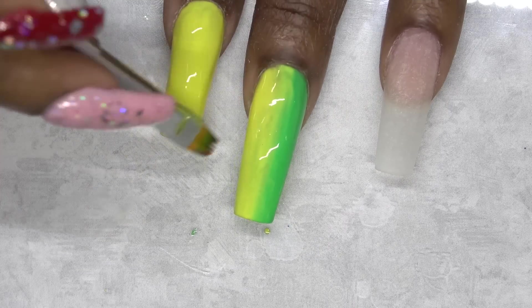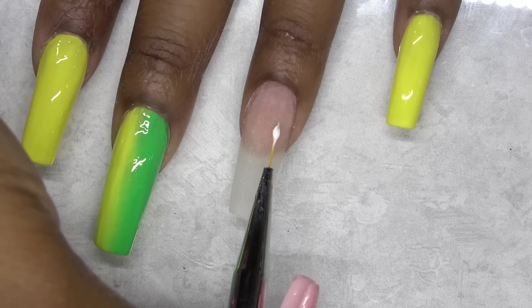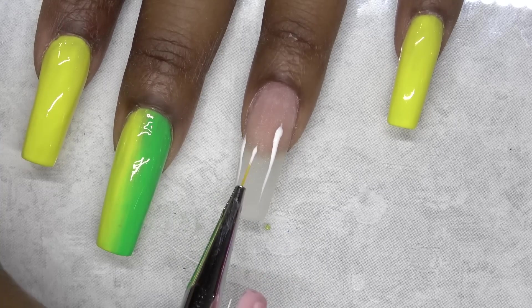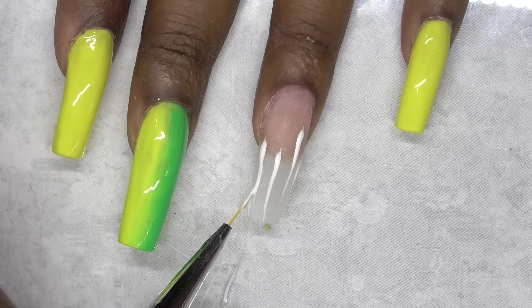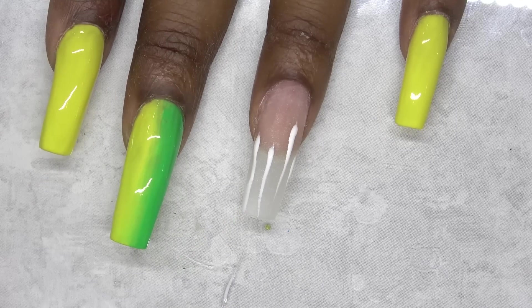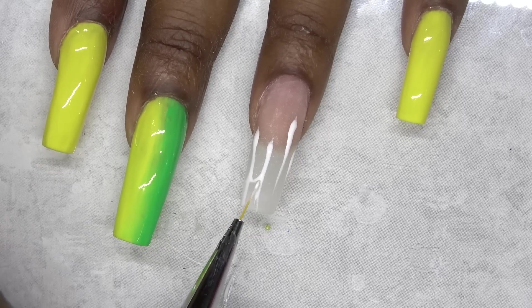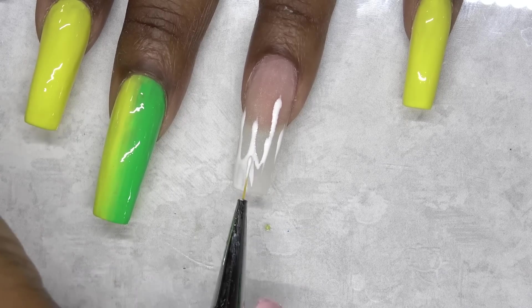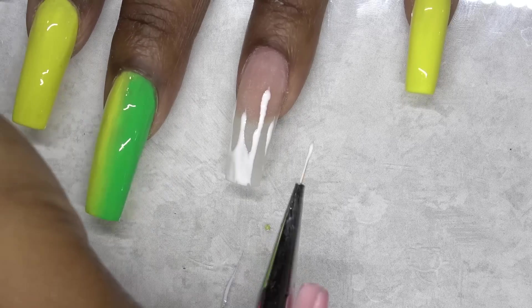After that, I went ahead and cured. Now I'm going to use the Madam Glam Perfect White Gel Polish and I'm creating the base for my drip nail. Basically what I'm doing is creating my drip nail with the white polish, and then I'm going to put the yellow and green on top. I use the white base just so I don't have to do so many coats of the colored polish — like it will pop just with one coat. I got this nail art brush from AliExpress and they are really good. I love that they are tiny and I'm able to really get in there and do very small detailed lines.